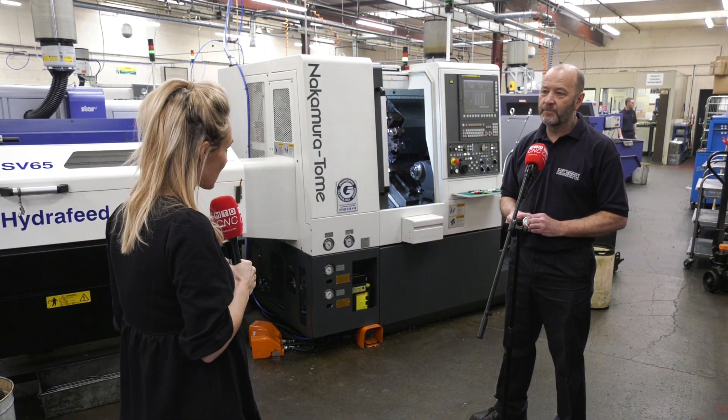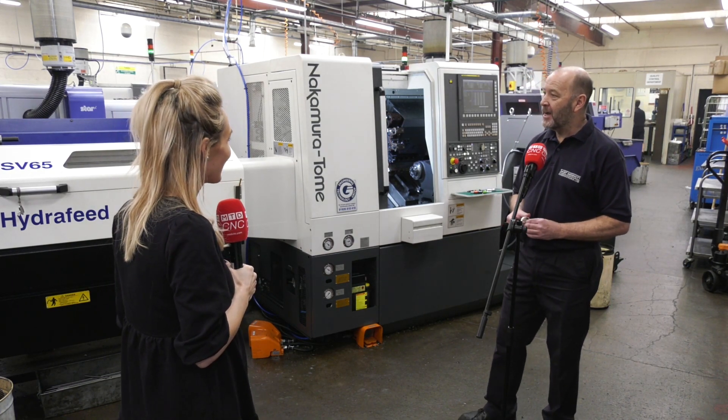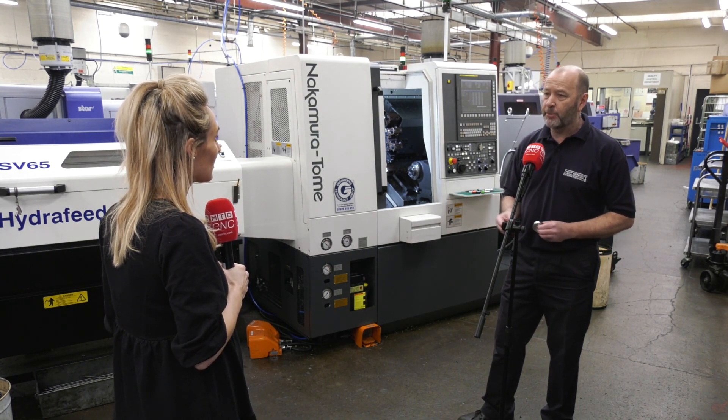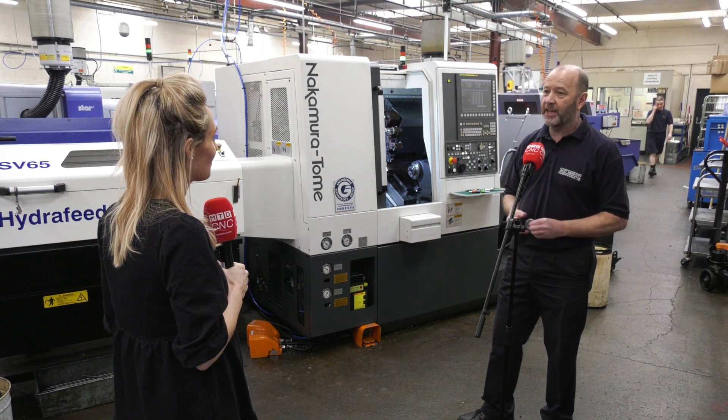Going forward with three Nakamuras, the immediate need is actually a bigger factory. The plan is to continue replacing old machines with new ones that have extra capability and extra machining, to maintain that competitive edge.